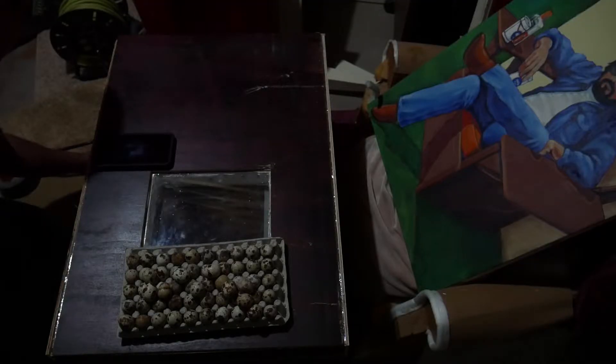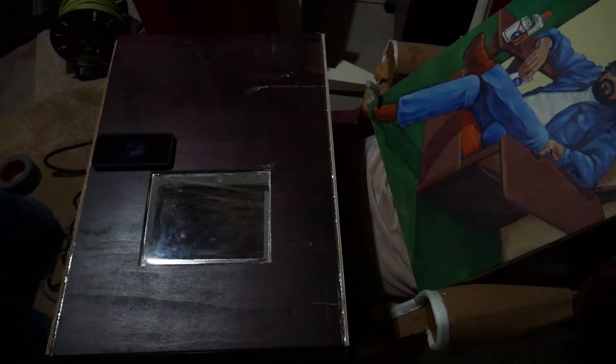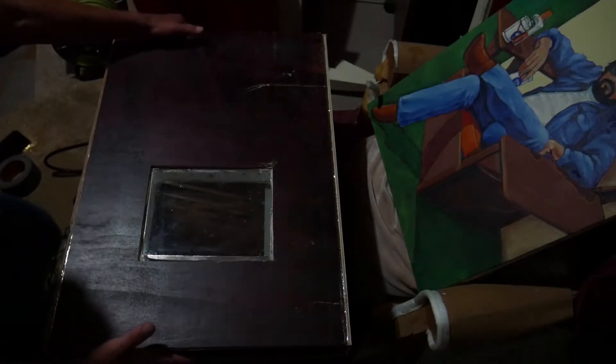Here it is during the test run. I let it run for about a day to make sure that it maintained a consistent temperature and humidity in the incubator. Once I was happy with the consistency, we put the eggs inside and let it run.